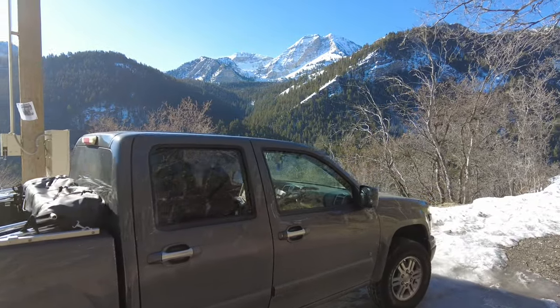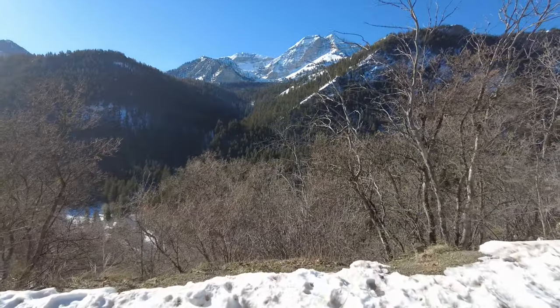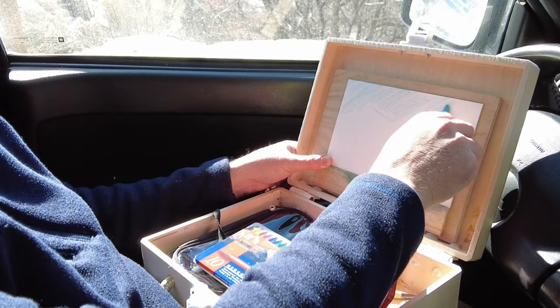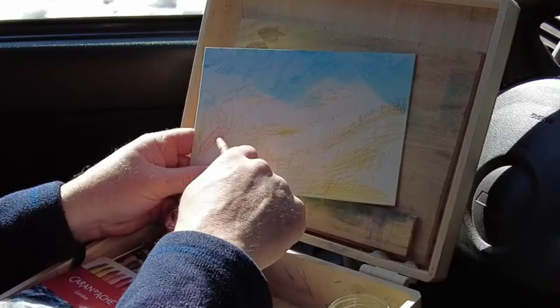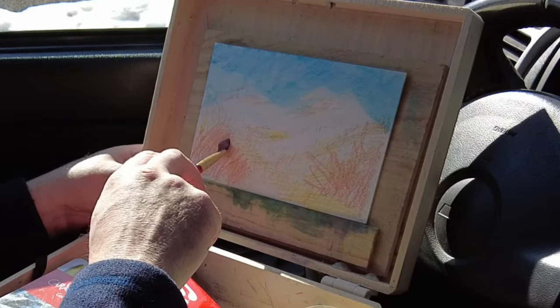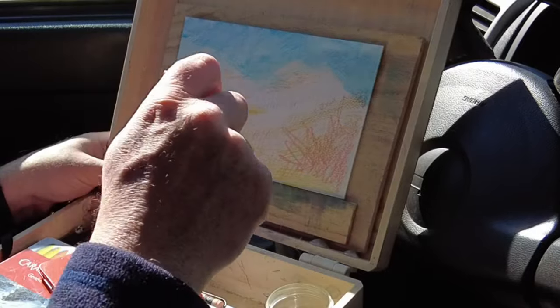I start this painting in my truck in front of a beautiful mountain, and I'm going to start things off with these water-soluble pastels, the Neocolor 2s. This allows me to block in the big shapes, like the white mountains, the sky, those trees in the foreground and the middle ground.